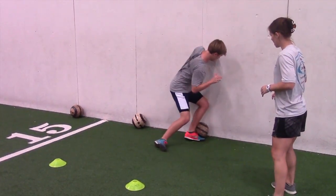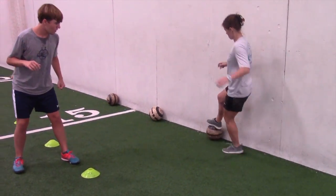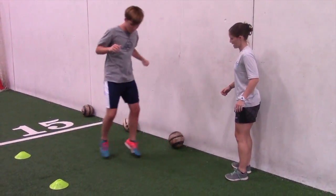And go. Shuffle, tackle, and drop. Shuffle, tackle, and drop. Good. Shuffle, tackle, and drop. Good.